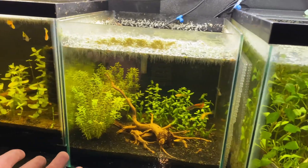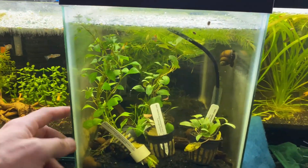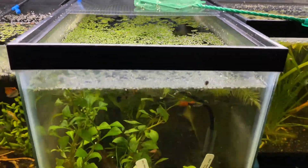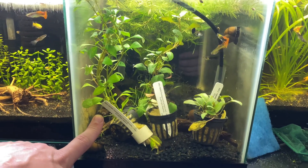Some people may argue that duckweed steals light from more precious plants. A lot of people hate it because maybe it's stealing the ultraviolet — like this tank right here, you might argue it's not getting enough light — but a lot of times I find that it is adequate.